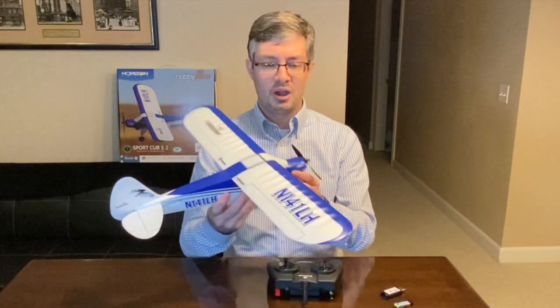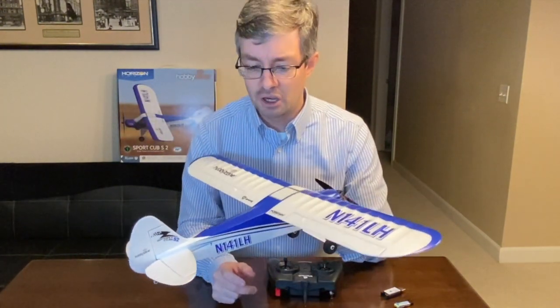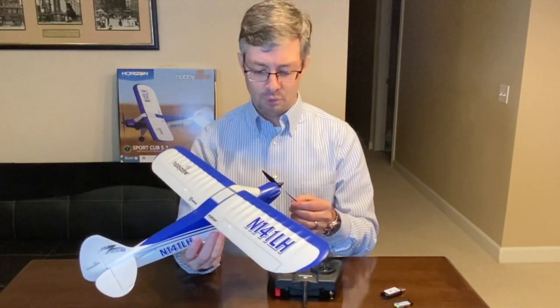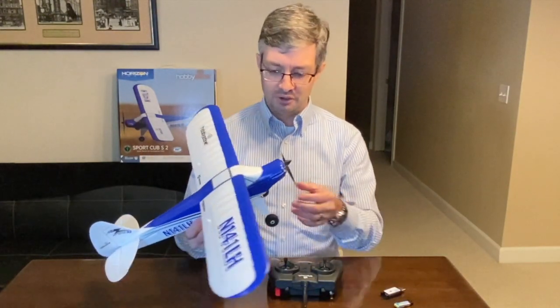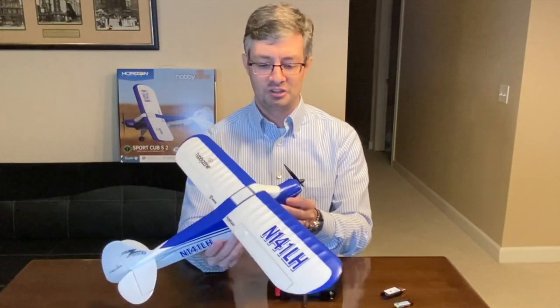Hey everyone! Welcome back to another video on the Hobby Zone Sport Cub S2. On this one, I'm just going to give you a couple tips and tricks on the aircraft — some things to do before you go fly with it. Some of these have been covered already in previous videos, but I just want to do a short one here on a couple things to get you ready to go fly.